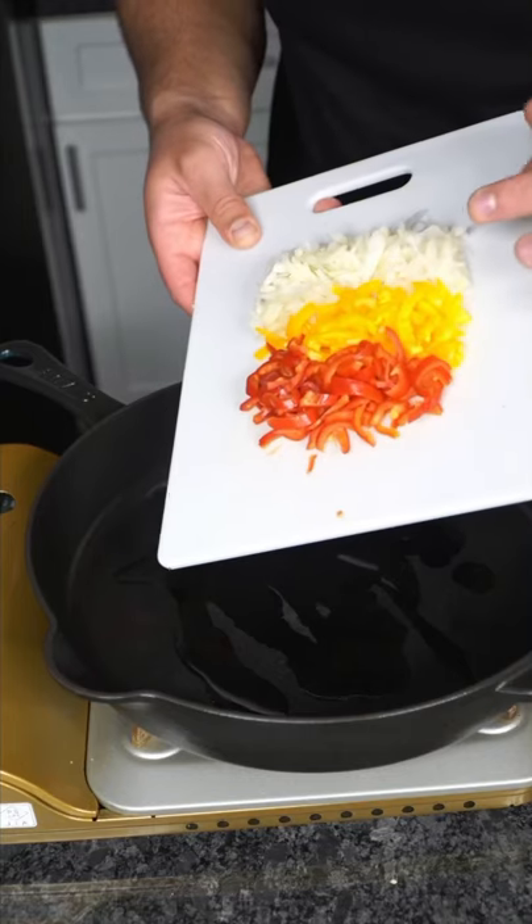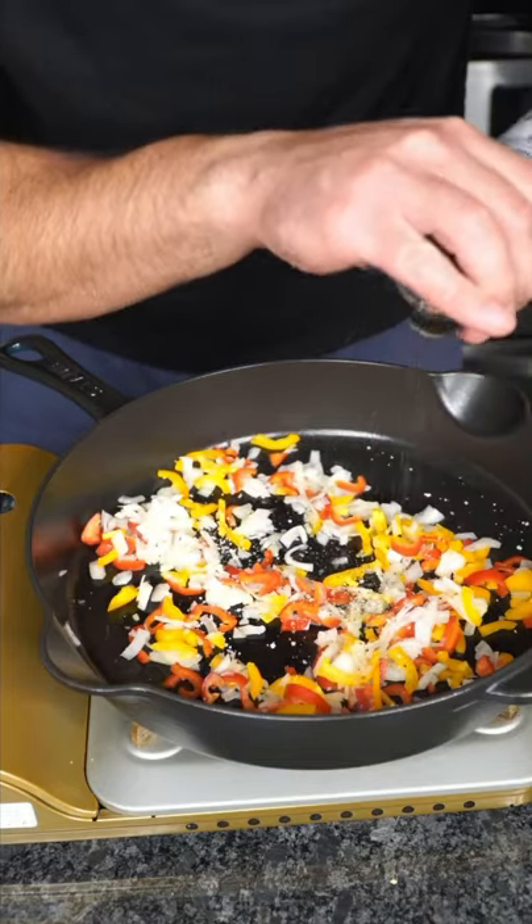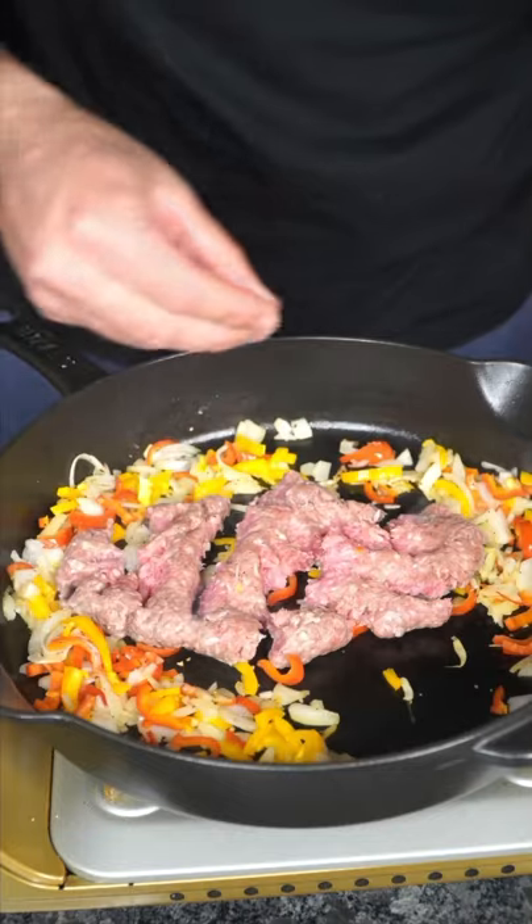Suhoor — it's the meal we eat before we start fasting. To some dancing oil, we sweat down an onion and peppers, a very light pinch of salt, and some black pepper. We then introduce some ground beef, and again, light salt and pepper.